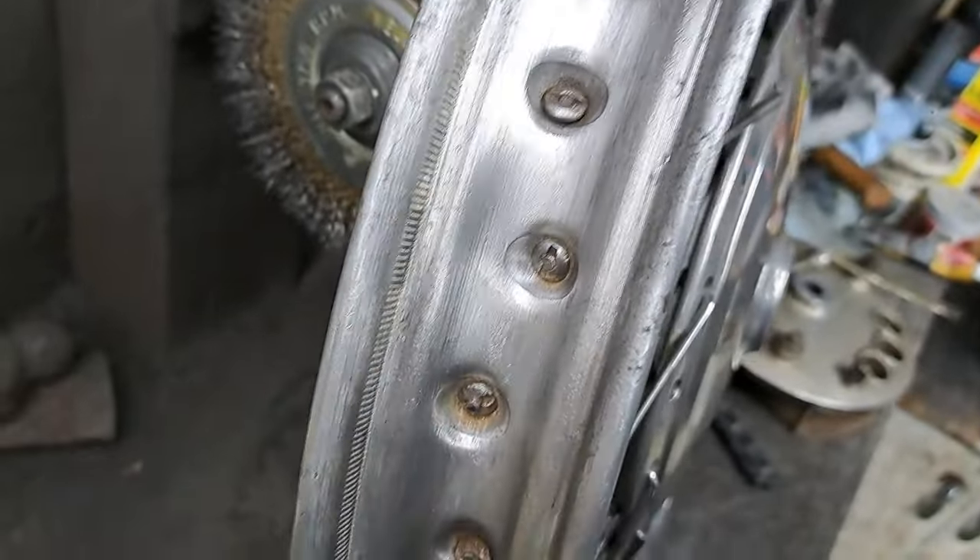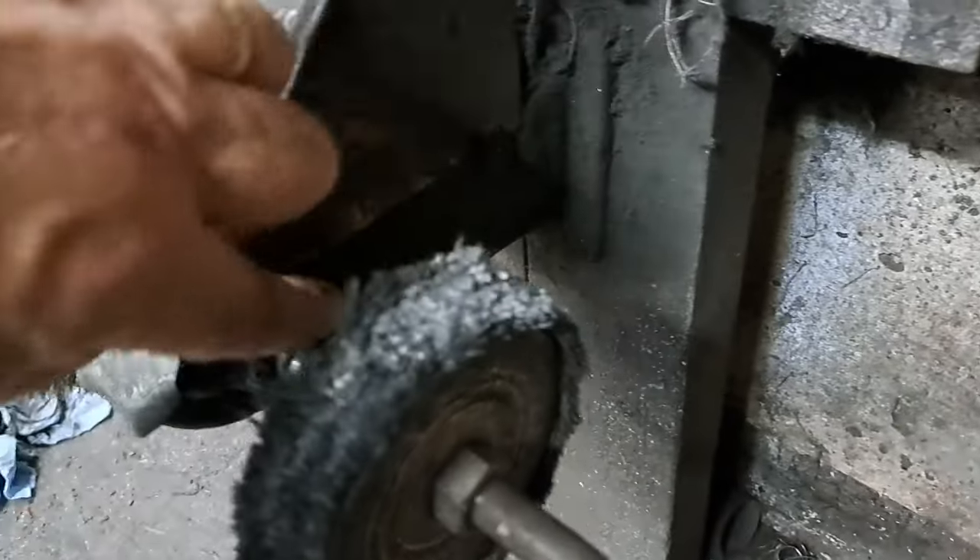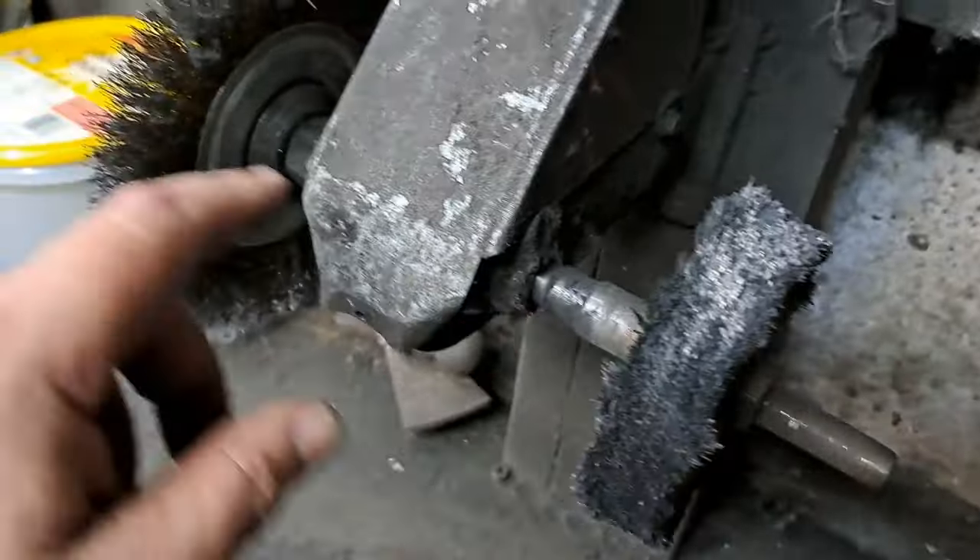Might as well show you what I've been using for tools here. That's an old buffing head that came from a bunch of stuff my uncle had years and years ago — you used to be able to buy these in the local hardware stores. The rod runs through it. Everybody used to just hook them up to an old washing machine motor. I had space above the bench here, so I mounted it there and I've been using it for years.